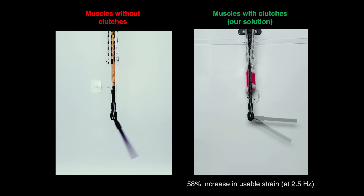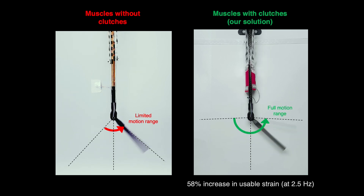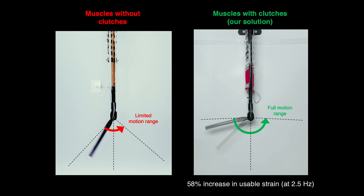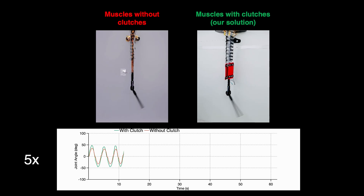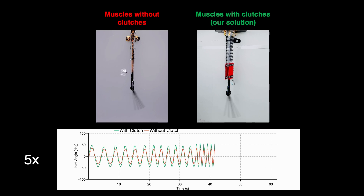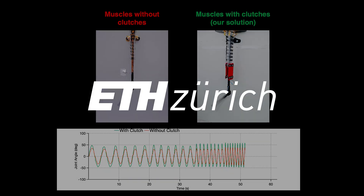Our experiments showed that arranging the muscle-clutch units antagonistically enhances the range of motion by minimizing the displacement loss due to tendon slack. Without the electrostatic clutches, using only electrohydraulic muscles, the range of motion is significantly limited. We also tested our system at various frequencies, and the results indicate that using electrostatic clutches consistently increased the range of motion compared to muscles without clutches.